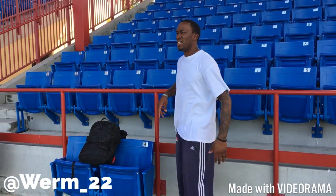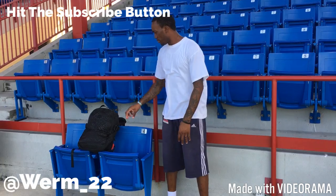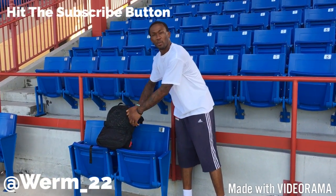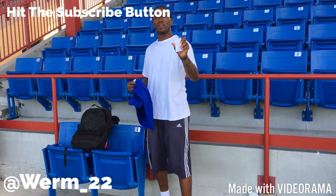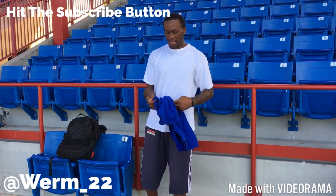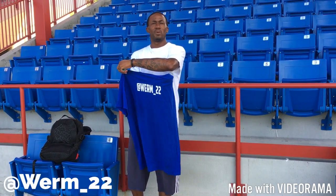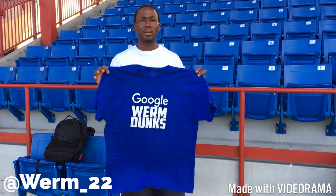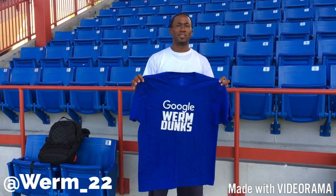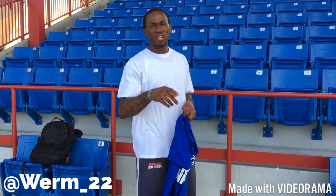I want to thank you for watching and stay tuned for workout number two. For my thousand subscriber milestone, thanks to Sprayground for this awesome bag — I'm going to send you a Google Worm Dunk card with all my information on it and a signed Google Worm Dunks t-shirt with my Instagram and all my social media on the back. So like, share, do whatever you got to do, and stay tuned for workout number two — it'll be pretty soon.